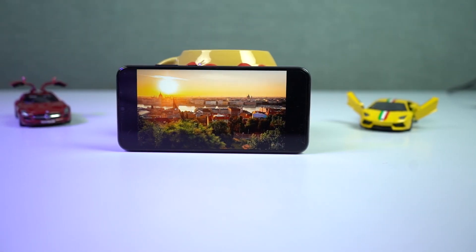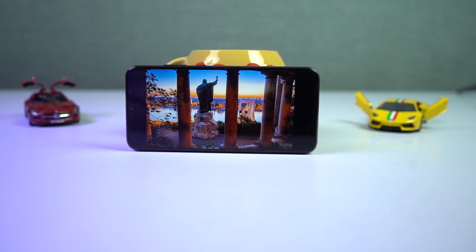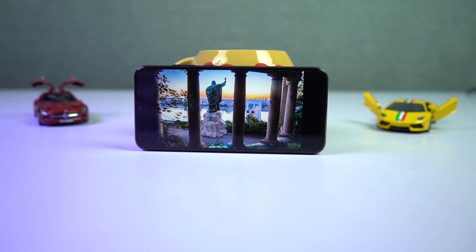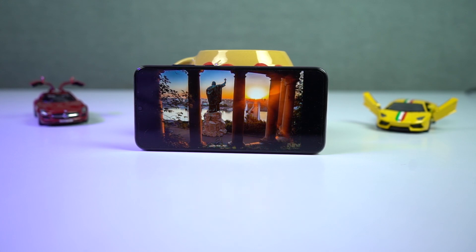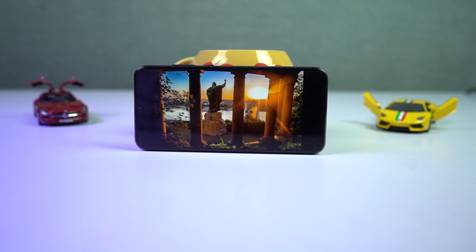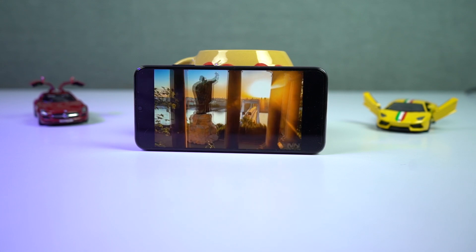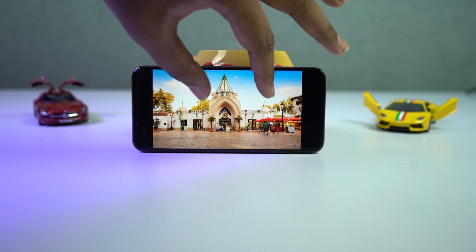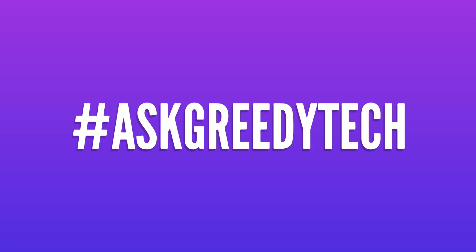Those were the important features. There's also a lot more stuff like themes, SOS mode, simple mode, and AI-based features to improve battery life and performance. If anything important was missed, let me know by commenting below. If you're planning to buy this phone, please use the link in the description — it always helps the channel. I'm Nikhil from Gritty Tech, signing off. Have a nice day.